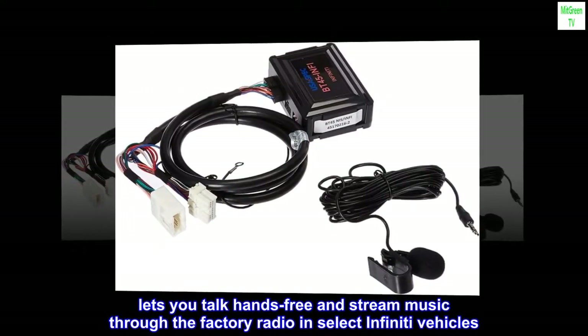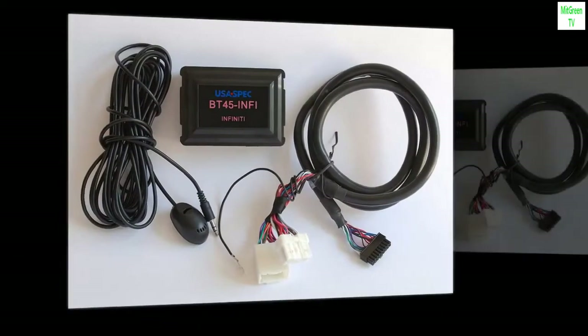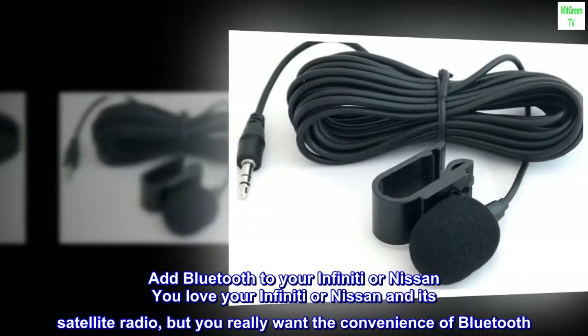The BT45 lets you talk hands-free and stream music through the factory radio in select Infiniti vehicles. It includes a wiring harness and microphone to add Bluetooth to your Infiniti or Nissan. You love your Infiniti or Nissan, but it has satellite radio and you really want the convenience of Bluetooth.